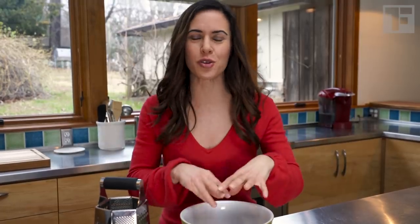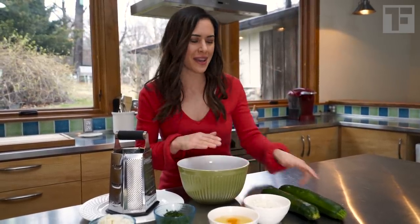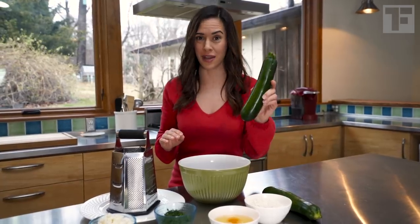This is a one-bowl recipe — everything gets dumped into one bowl. Once we have the batter, we will fry these pancakes in extra virgin olive oil. We start with the most difficult part of this recipe, which is pretty easy, and that's grating the zucchini.